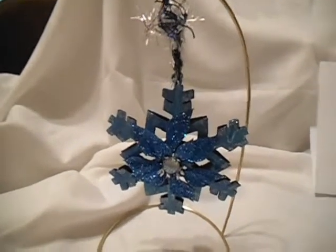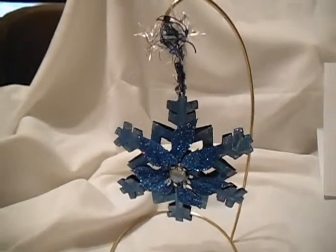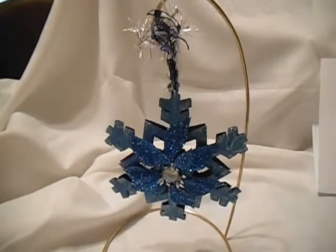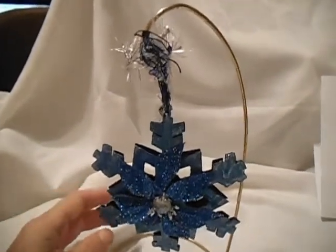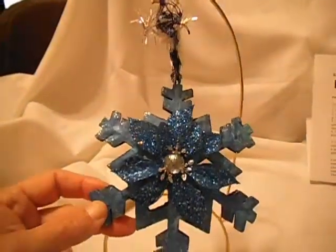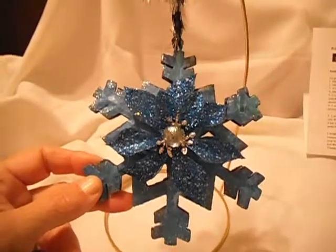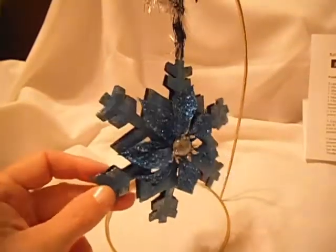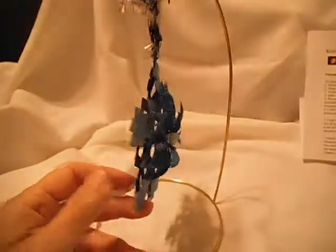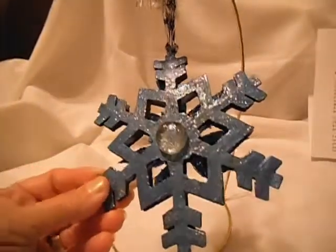So here it is. I colored it — I picked several different colors. I had some metallic blues, and some green, and even some purple. I just swirled it around on my craft mat, and then I basically dipped it in there. So if you can, from the back, you can see that it's got some shimmer.